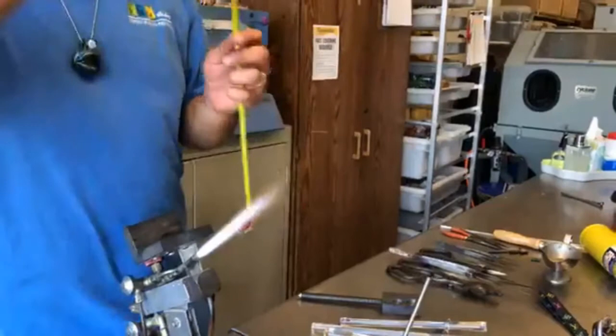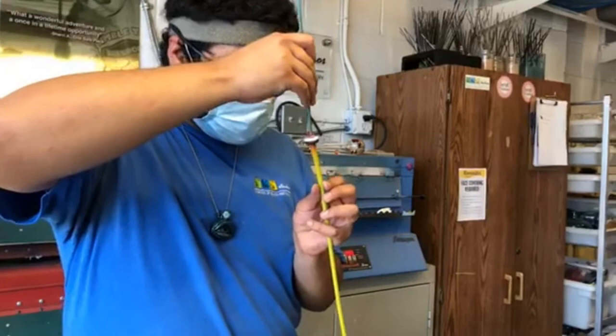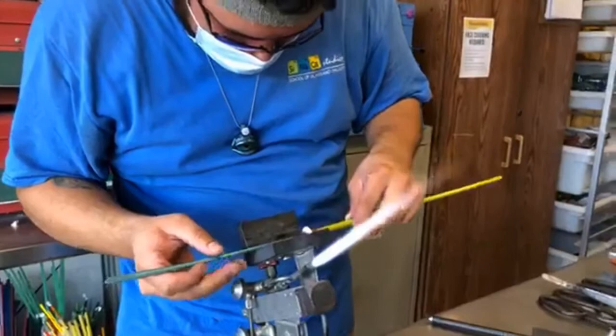Just like the kiln studio we talked about earlier, once Nick is done heating, melting, shaping, and adding his detail — you can see in this clip he's making an eye similar to what is hanging around his neck — once he's done with his process, the glass then goes into an annealer, which is basically a hot oven similar to a kiln, so that the glass can cool down overnight very slowly.